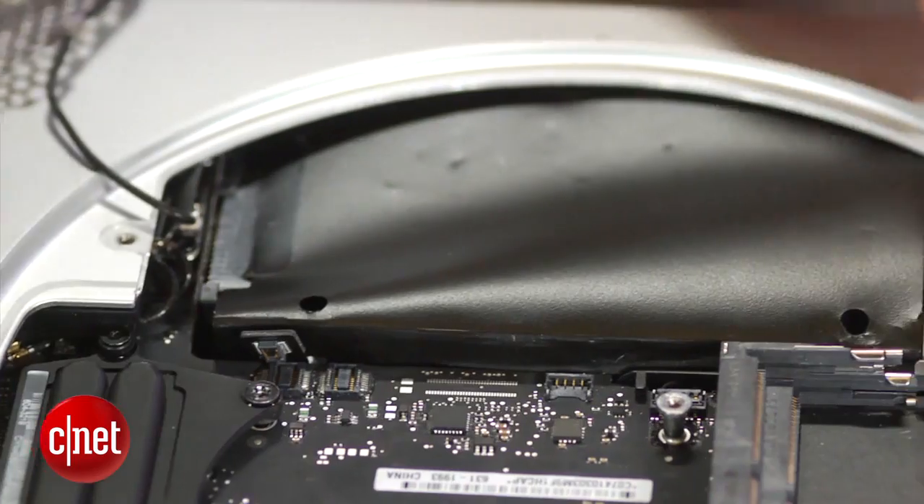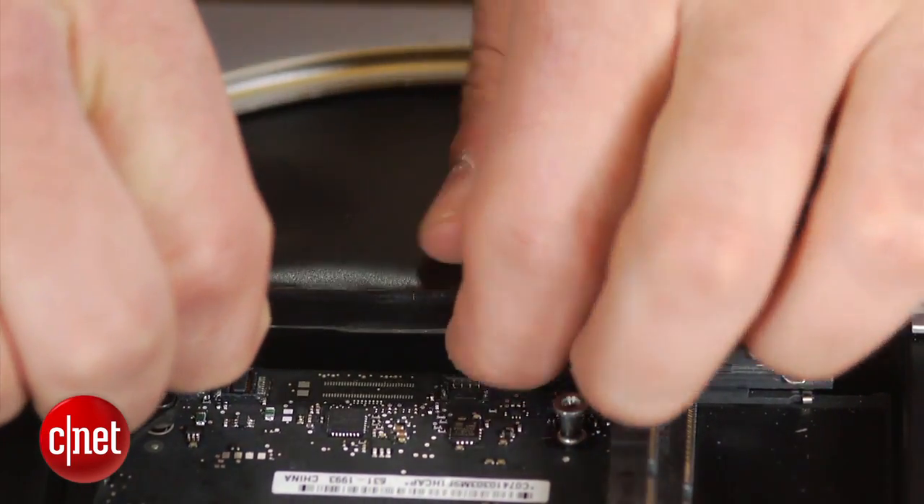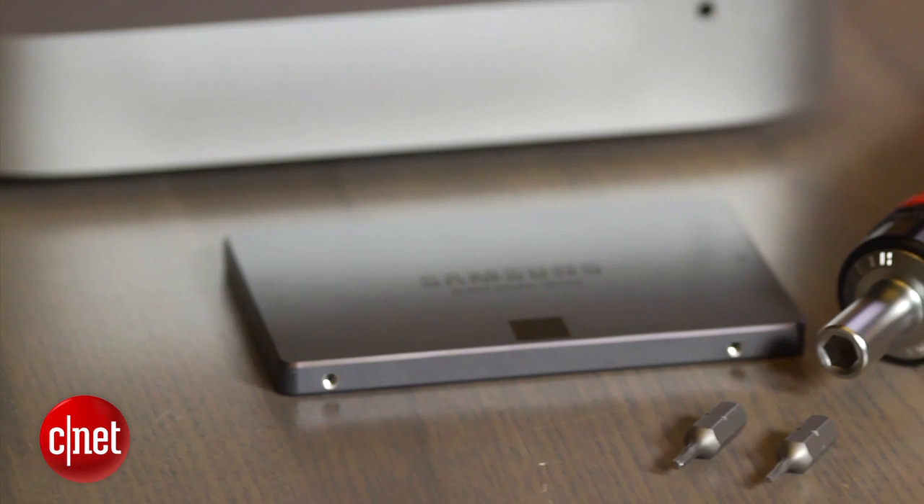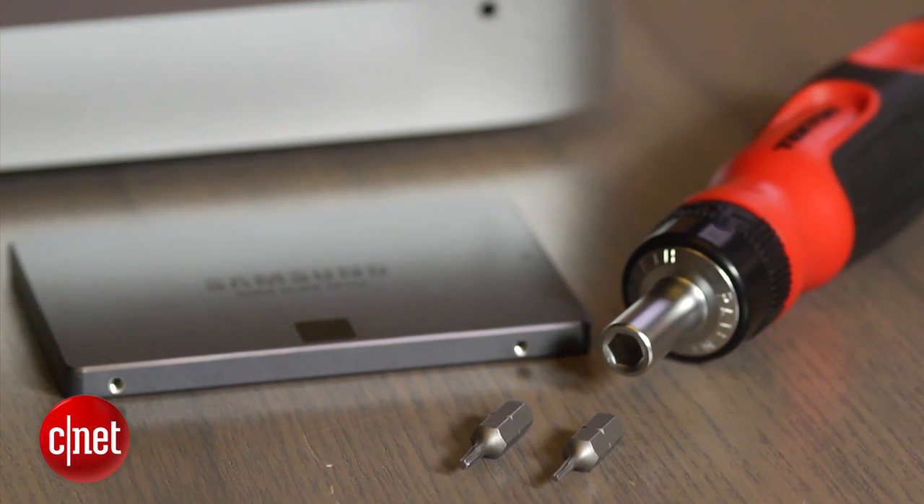Believe it or not, Apple actually made it a lot easier to swap out the hard drive and even the memory. To get the job done, you'll need a replacement 2.5-inch hard drive or solid state drive, and also a T6 and T8 screwdriver.